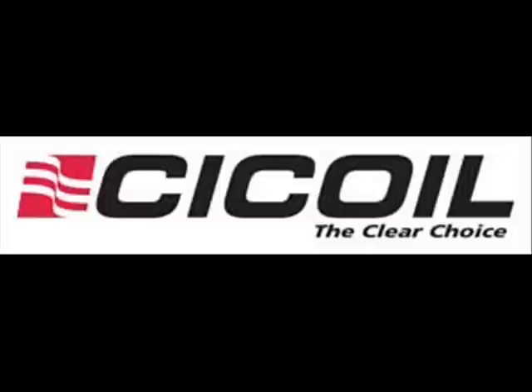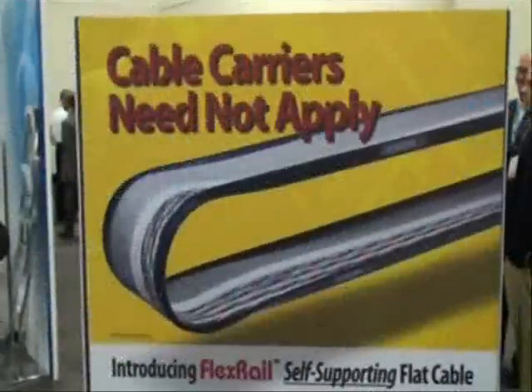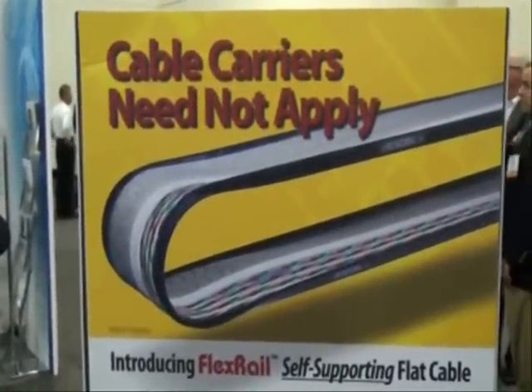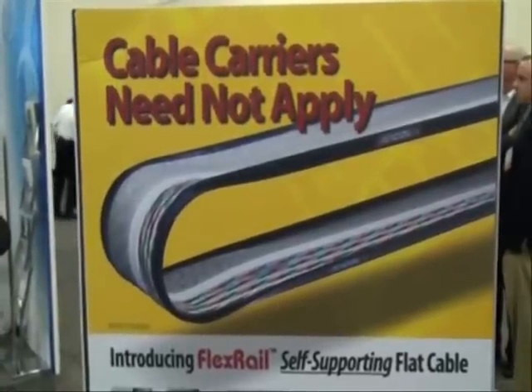C-Coil, the clear choice in high-performance flat cables. We're introducing a new product from C-Coil: C-Coil's FlexRail self-supporting flat cable, which can eliminate cable tracks in many, many applications.